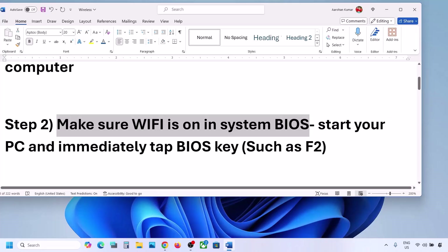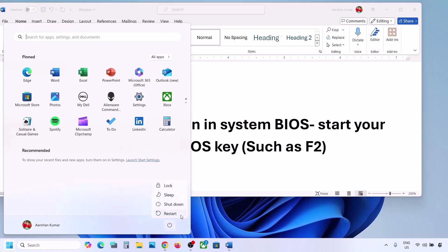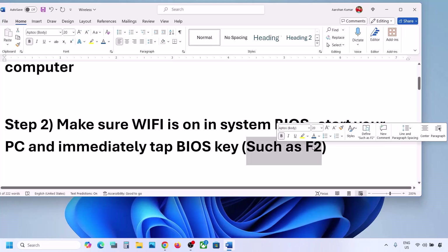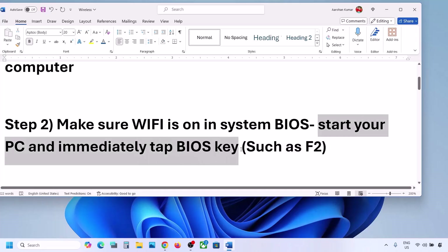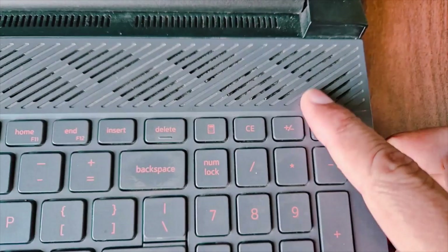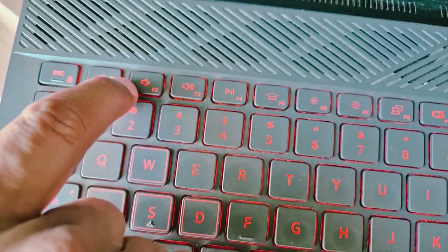The next step is to make sure Wi-Fi is enabled in your system BIOS. Shut down your computer, then start it and immediately keep tapping your BIOS key. The BIOS key may be F2, F9, F10, or F11 depending on your brand — you can Google it. In my case the BIOS key is F2, so I'll tap F2 after starting the computer.